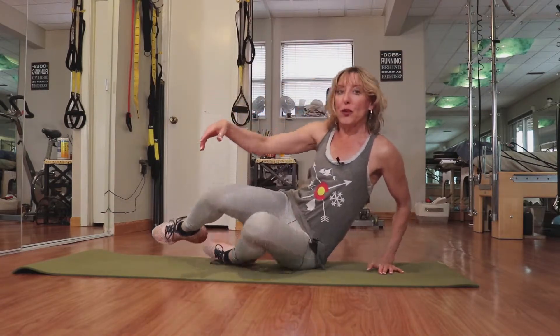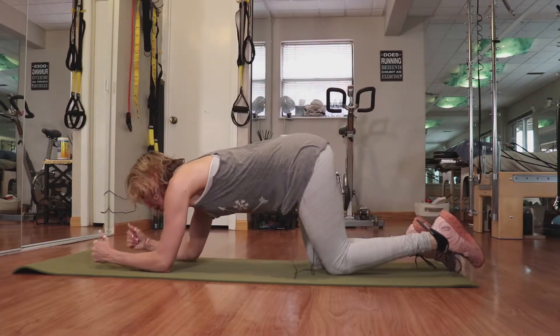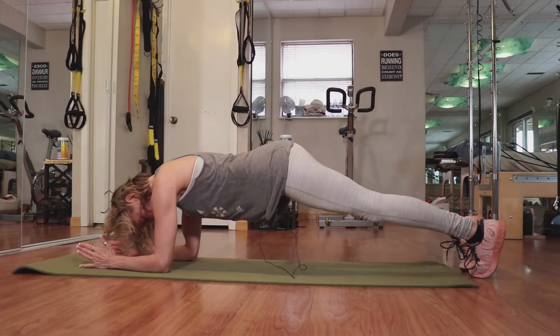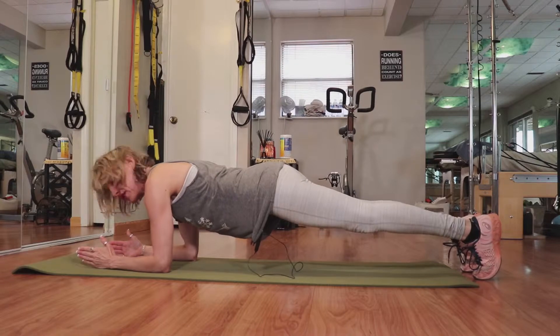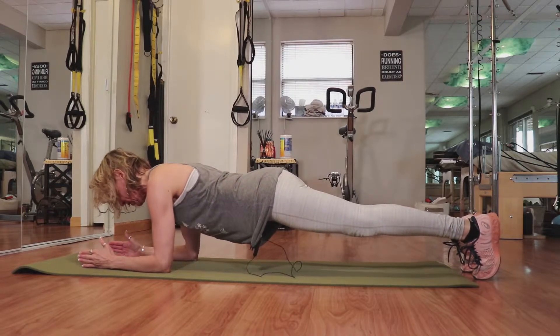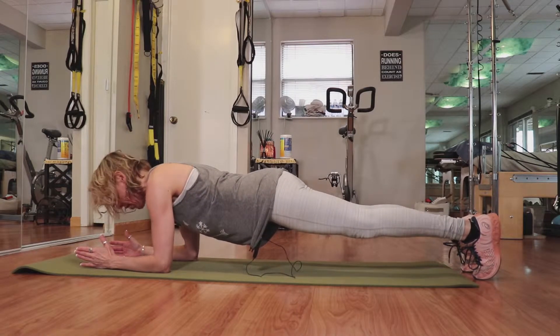What I want you to do is start on your elbows. This is a little bit more intense initially. We're going to have our elbows directly underneath our shoulders, and then we're going to lift up onto our toes — so I'm in a plank position. It's important to think about relaxing my shoulders; I try and draw my shoulders towards their opposite hips.